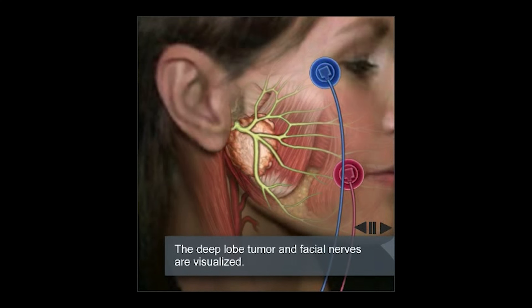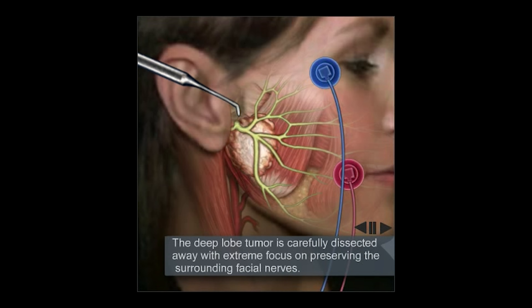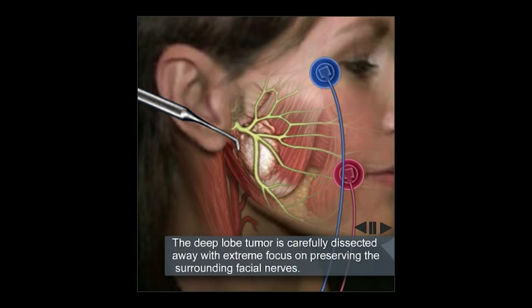Now shown in yellow, we will see the tumor that is actually living below the branches of the facial nerve. Again, in comes the magic wand, which will very elegantly separate the tumor from all of those overlying branches of the facial nerve without injuring or causing damage to any of those branches.